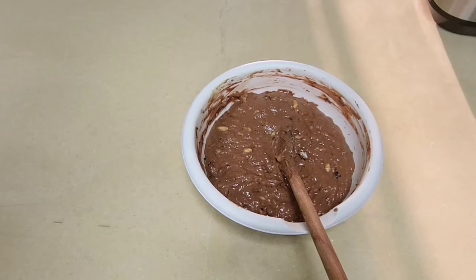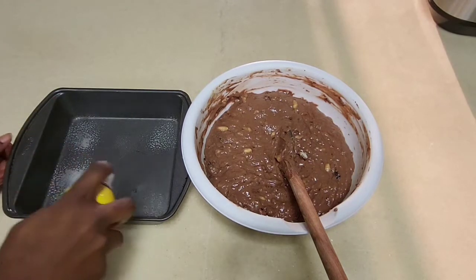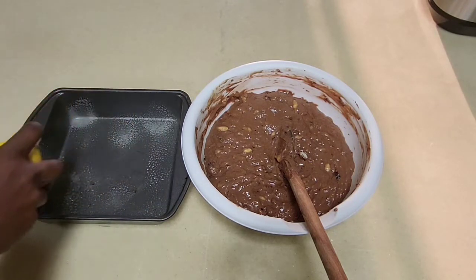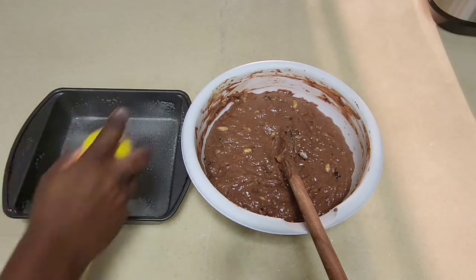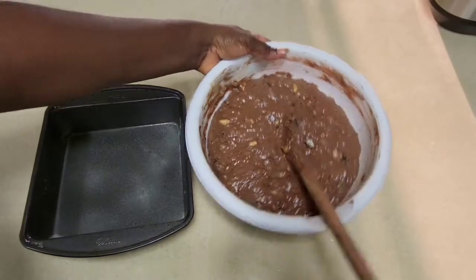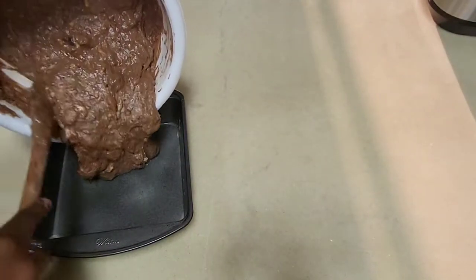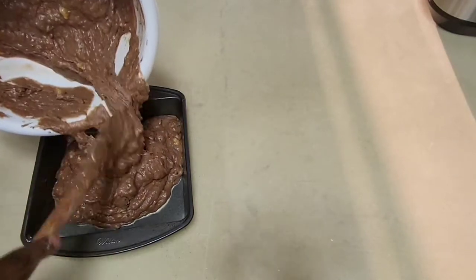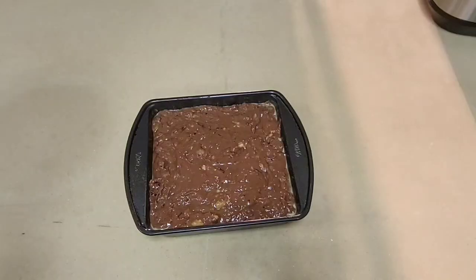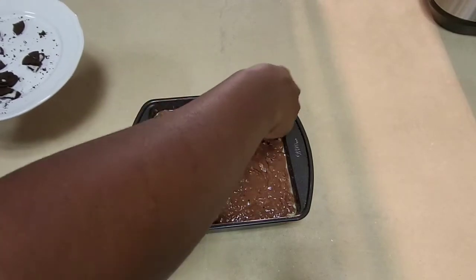I'm going to spray my pan so the cake doesn't stick to it. Then I'll go ahead and pour my batter into the pan. Now I'm going to add in the remaining Oreo biscuits on top.